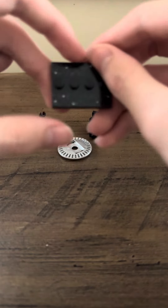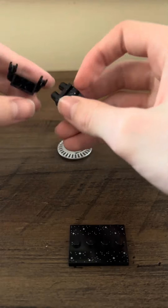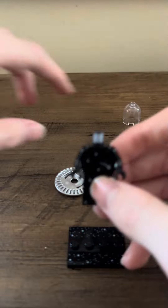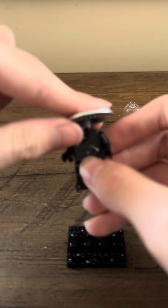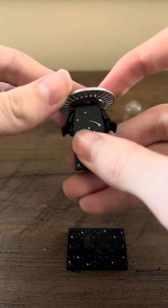Before that head rolls away, there are the special bases for this set, which are pretty fun. Funny enough, the minifigure that we've got first here actually matches that base. This little chrome saucer piece is a cool one.